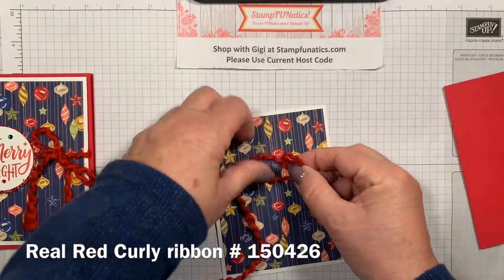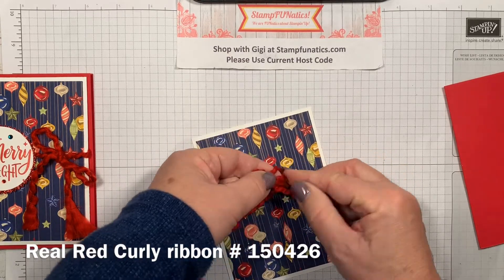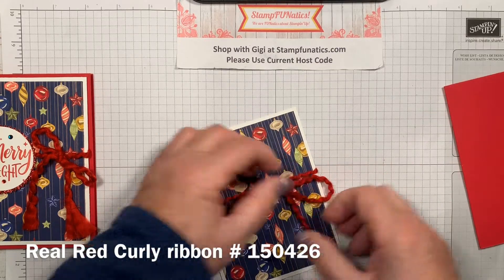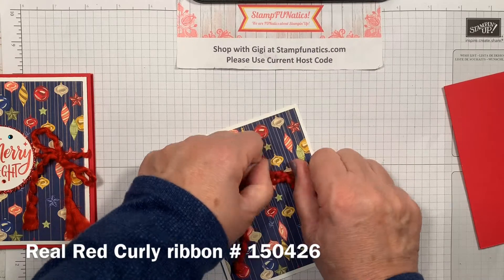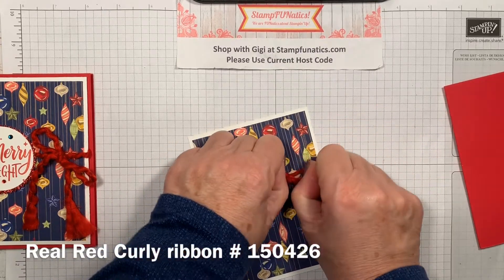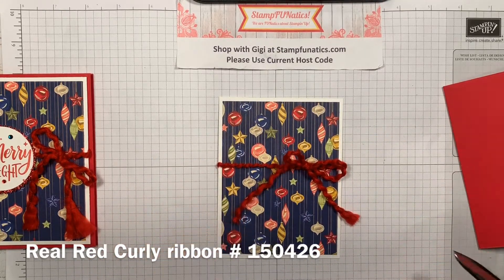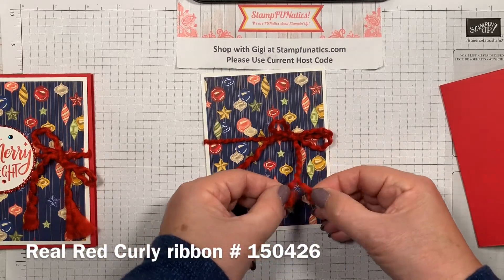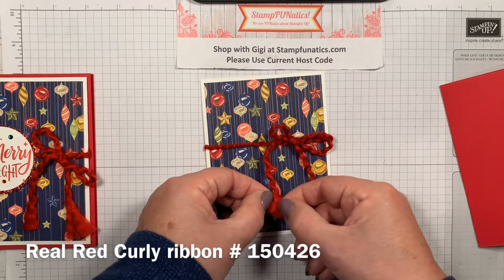I can slide the ribbon up and down anywhere I want it. When I make a bow, I always come around from the back and push it through — just like a regular bow. Then I adjust by pulling on the tails to get the size I want. Now I'm going to cut this a little bit shorter and fray the ends to make a little tassel look. I thought that looked cute.